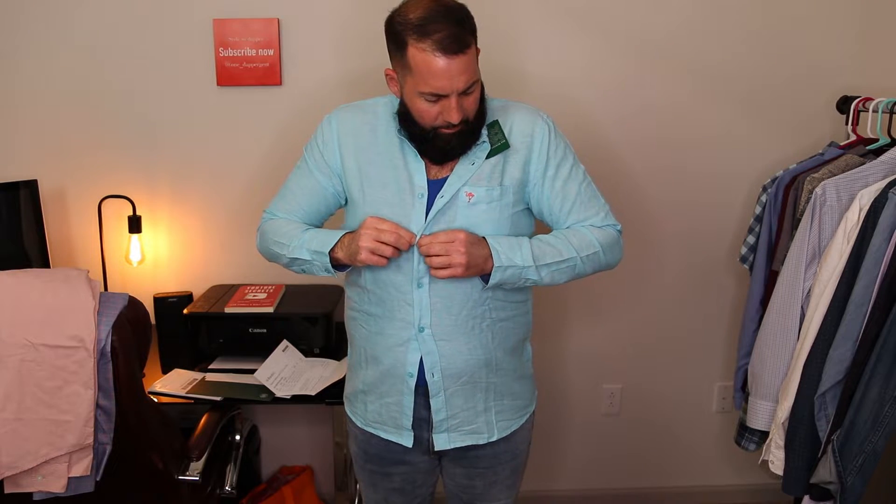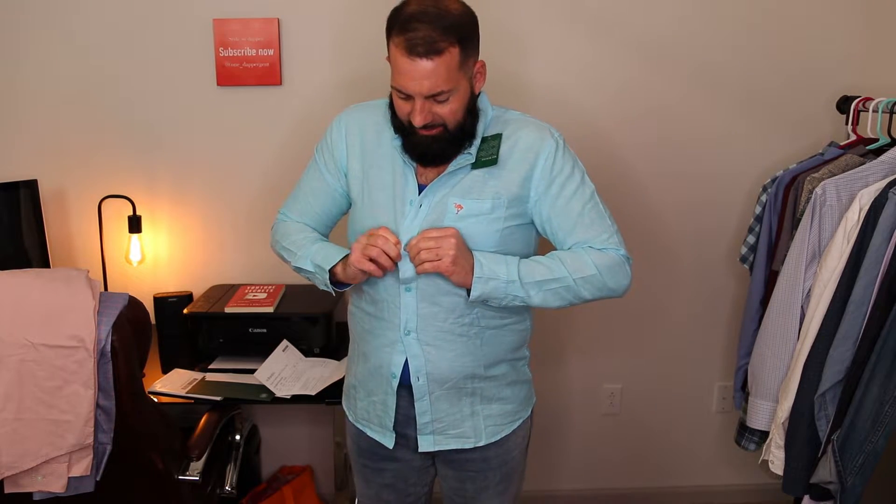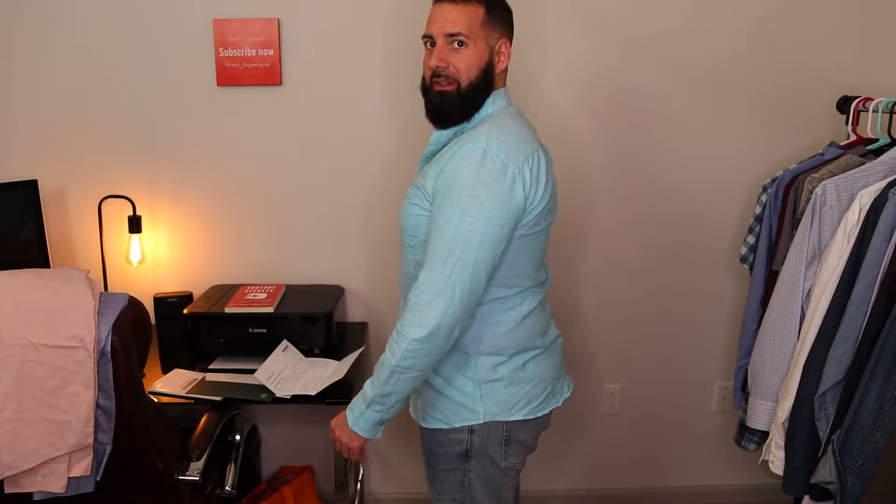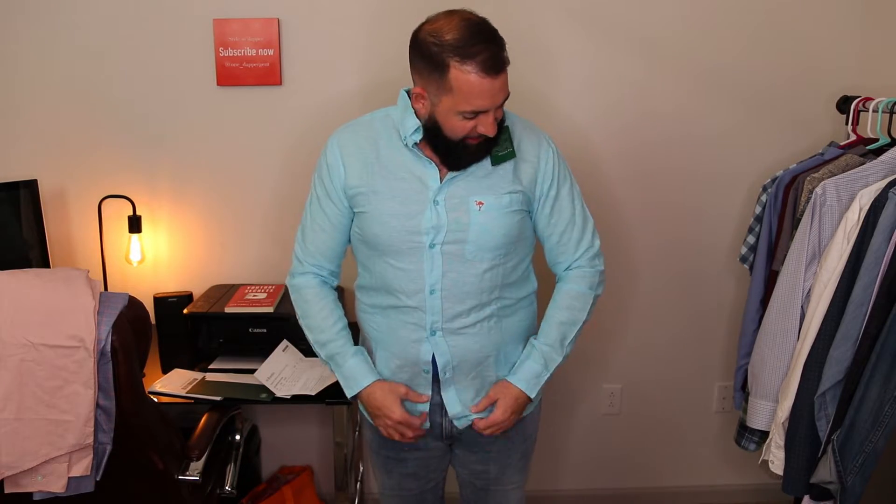So here's that blue shirt with that flamingo in the pocket. This is a little bit tight — actually, way too tight for my comfort. But the color's kind of cool. I'd probably wear this.